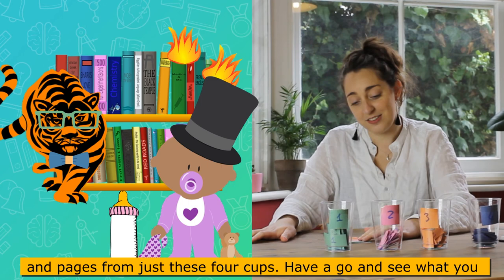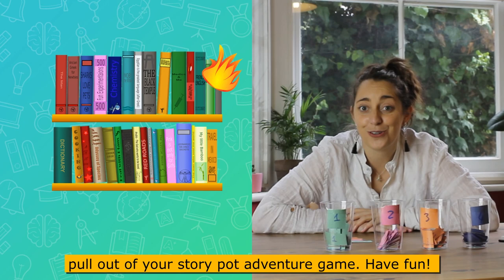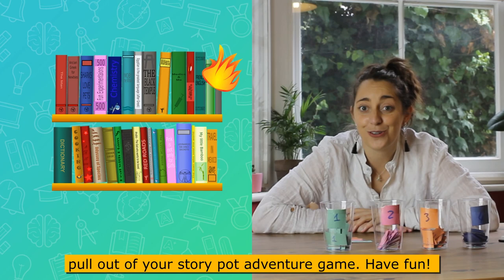I can already see myself writing pages and pages from just these four cups. Have a go and see what you pull out of your Story Pot Adventure game. Have fun!